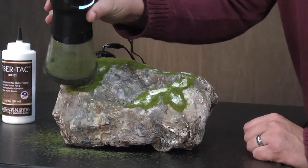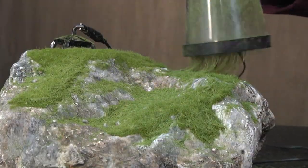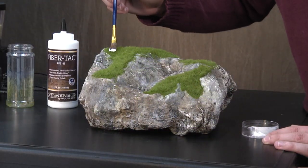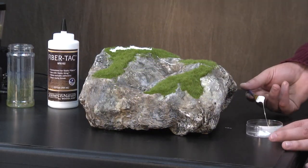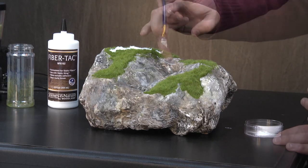Now I'll apply the second layer. To add even more texture, I'll add an additional layer of seven millimeter light green static fibers in certain areas, following the exact same steps.